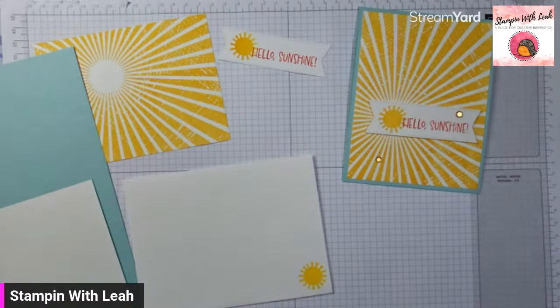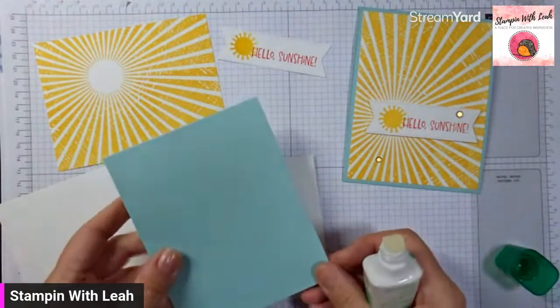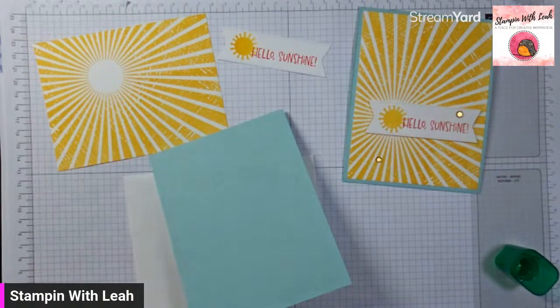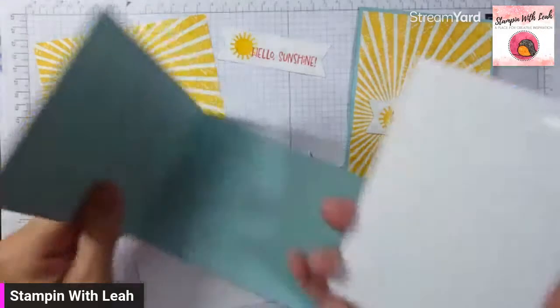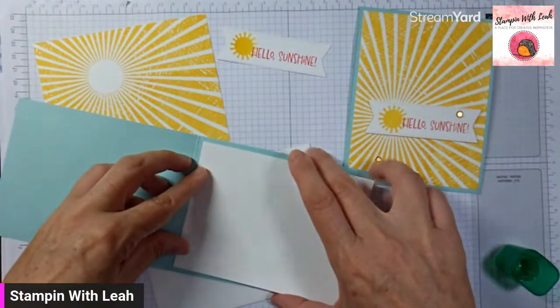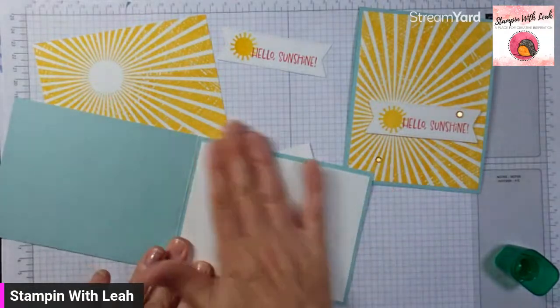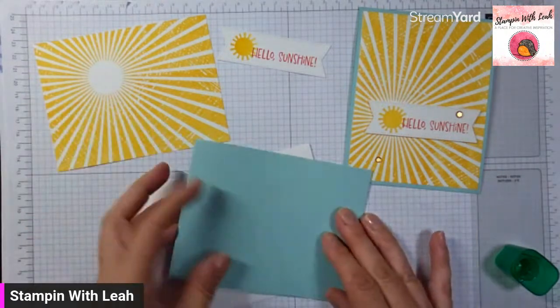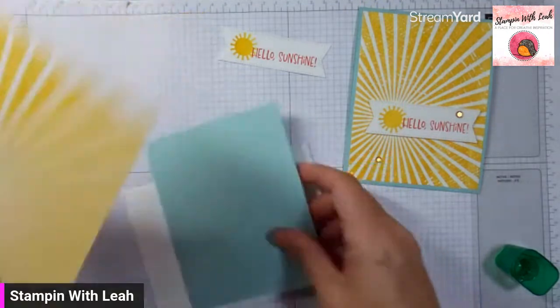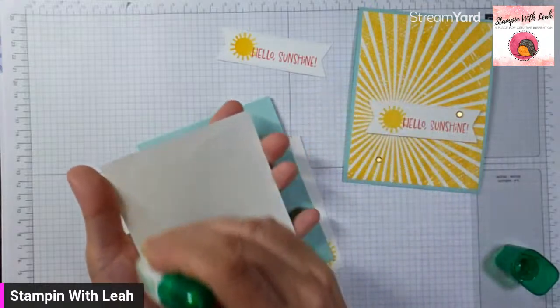Now our next job is just to put all of this together. I've got a pool party card base and I've made this a tall card — it just seemed like it should be. I'm going to use my liquid glue to put just a white liner on the inside of this card. This card perfectly represents today's weather — we're supposed to get to 32 degrees in the afternoon, it is already sweaty hot outside, and I'm looking forward to some time in the pool this afternoon.